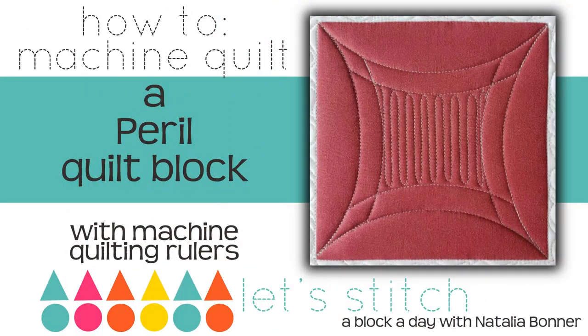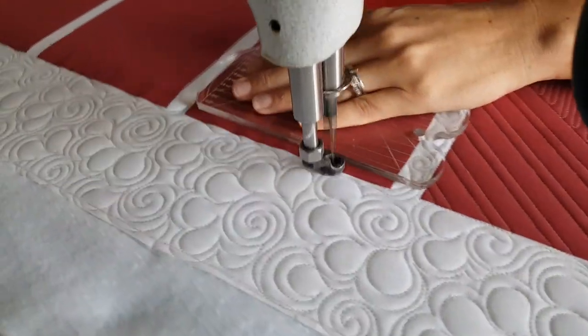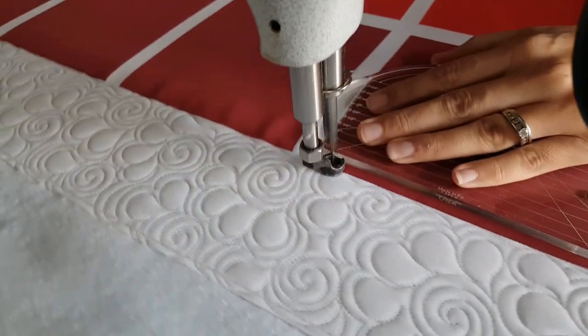Hey everybody, I'm Natalia Bonner. It's day 284. Today we're going to be stitching using my mini four-in-one machine quilting ruler. Let's get stitching! I'll start out by using my mini four-in-one machine quilting ruler and stitching in the ditch.